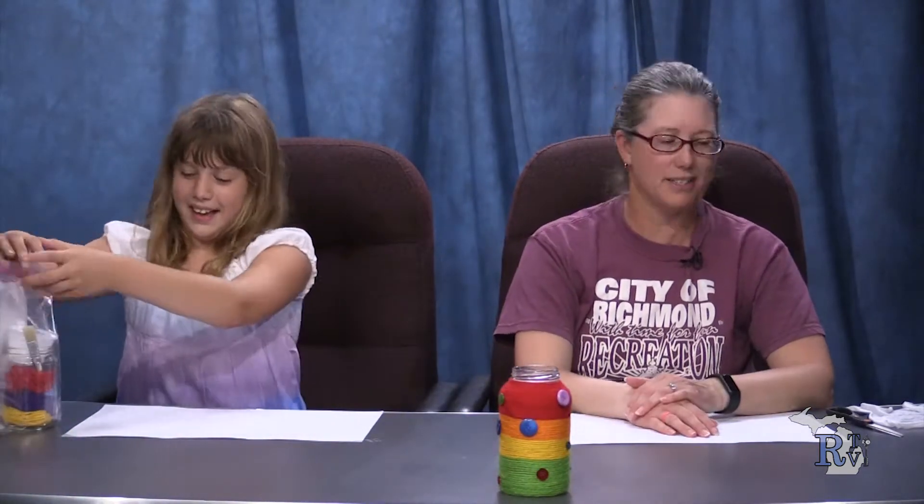Maybe you can put a note in it from a piece of paper and give it to a friend, and then they'll write a note and give it back to you. Okay, it can be used for that. Are we ready to see what's in our craft bag today? Let's see what we have.